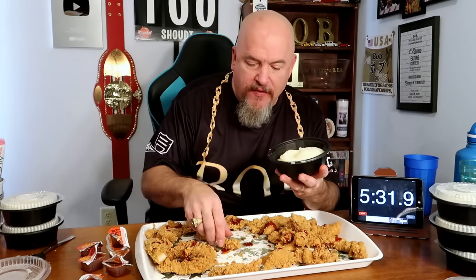Usually get to be a little dry. Wow, this thing is heavy. I weighed all this stuff out before I started. It's roughly, I think, 18 pounds of food. I love putting stuff in the mashed potatoes.